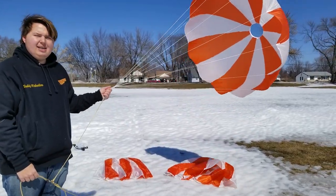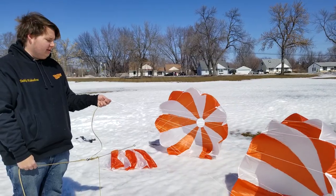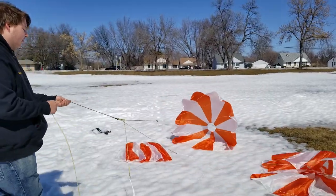The parachutes are a beautiful orange and white with spectra for lines at 230 pounds each. They're beautifully sewn with white tape all the way around and they look really beautiful.